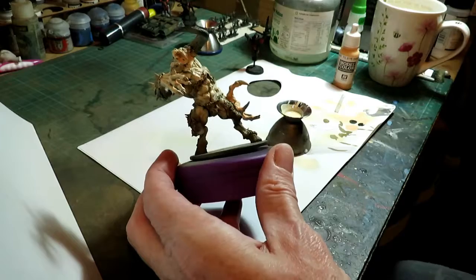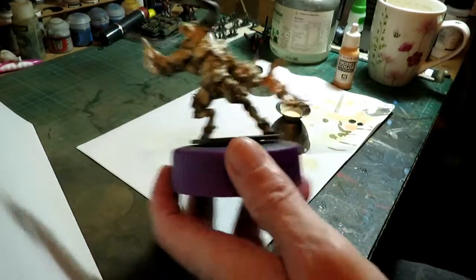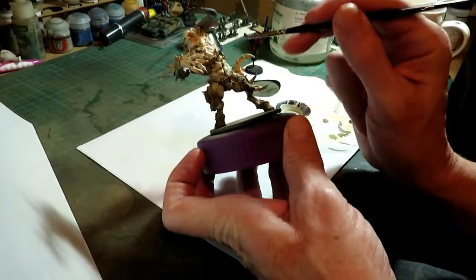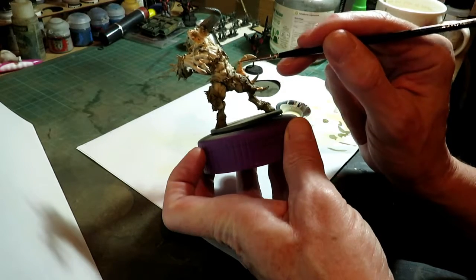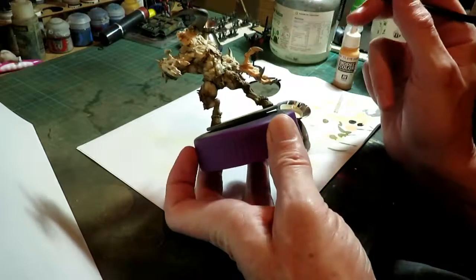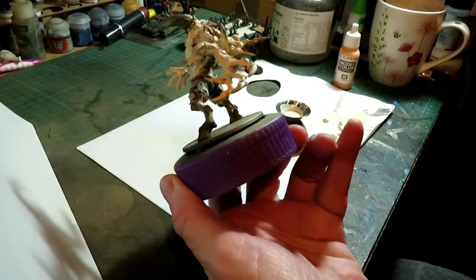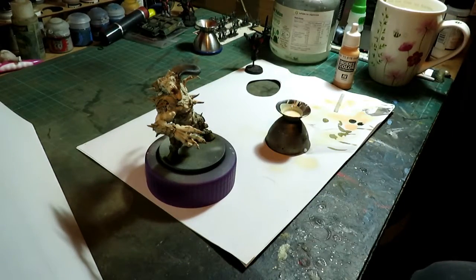We're going to wash the hands as well, and the bottom. Basically we're going to apply some washes, and then we'll see where we are — whether it's by brush in delicate areas, like in these deeper areas and ridges, or whether we liberally place it on. Anyway, that's what we're going to do: apply wash, and then we're going to paint all the black stuff, ready to do the metals. Because he has got some armour built into his skin, or sitting on his skin.